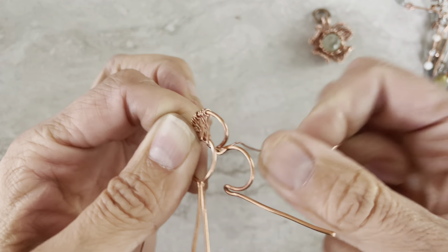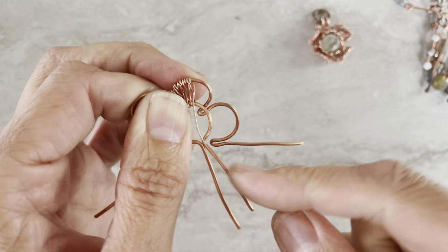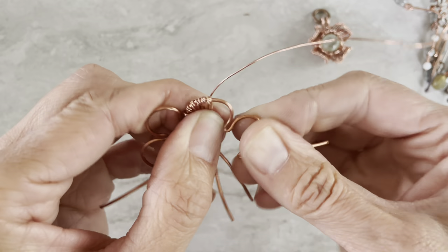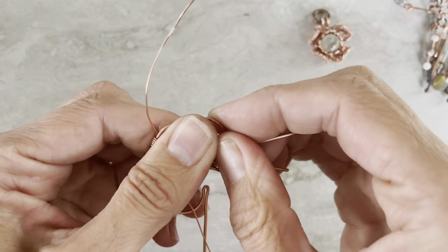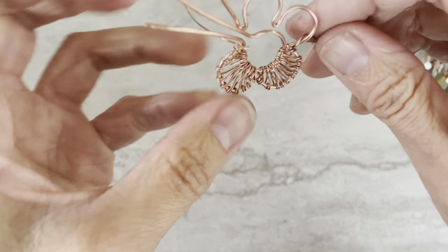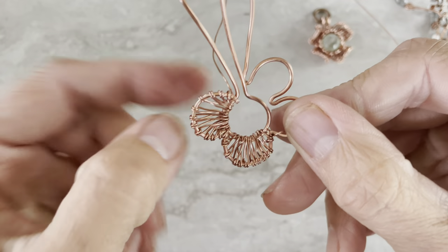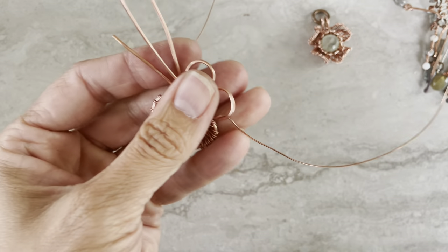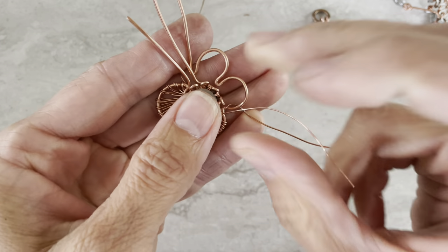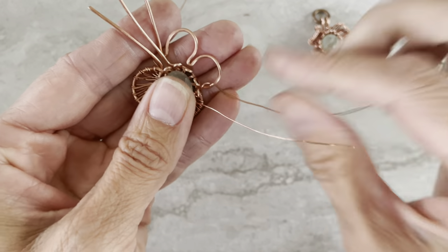Keep going and you attach each petal. Here is the one I already did — two petals. You can tell it doesn't have to be perfect; sometimes there are more wraps, sometimes fewer, but that's an organic design. Then what I do is attach this piece to that one. Whatever wire you have leftover — if you have more of this wire, attach with that; if you have more of the other, use that one.